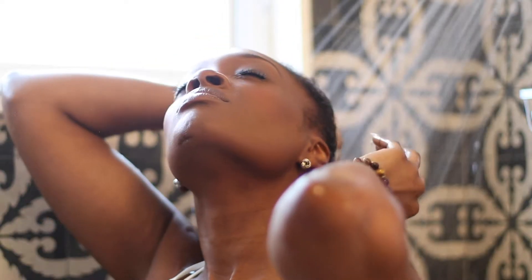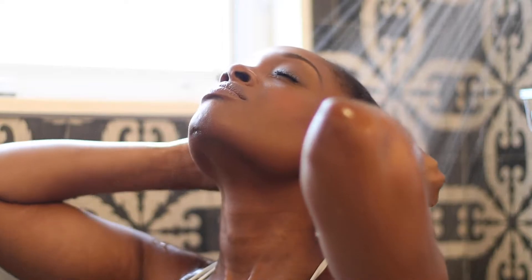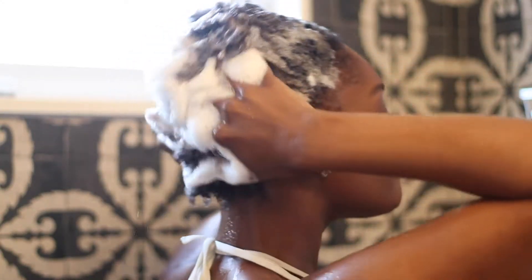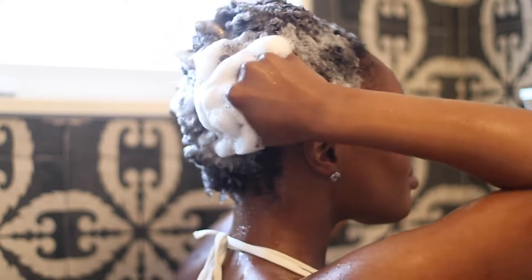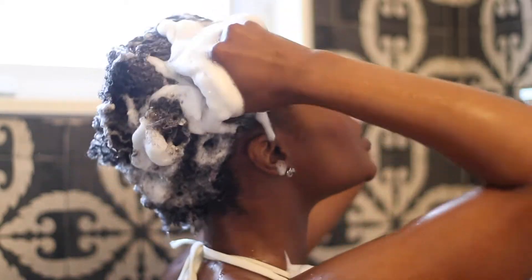The first and most important technique is to make sure that you're applying it on soaking wet hair. For 4C hair, it has to be wet before you can do anything to it. Otherwise you're just wasting products. Make sure your hair is soaking wet so that the shampoo can really get where it needs to go, getting up in your cuticles and moisturizing your strands.